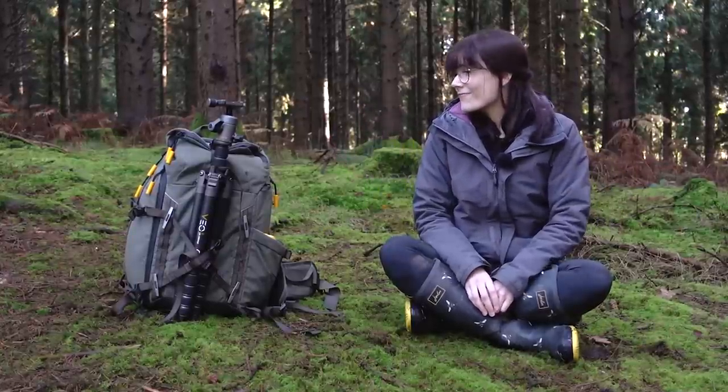Disclaimer: I am a Vanguard ambassador and have very recently joined the team. However, Vanguard have not given me this bag for free, nor have they asked me to do any promotional content for them. After doing my own research, I chose this bag. I have been using Vanguard tripods for a number of years now, but in all honesty I never really gave much thought to Vanguard bags.